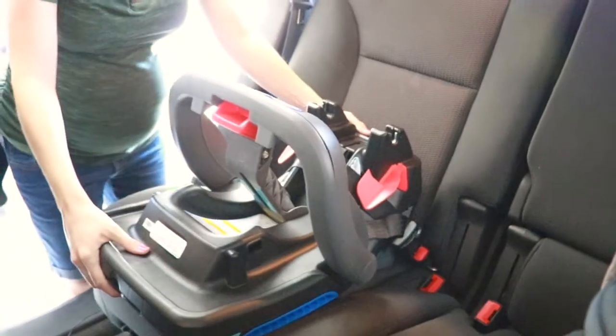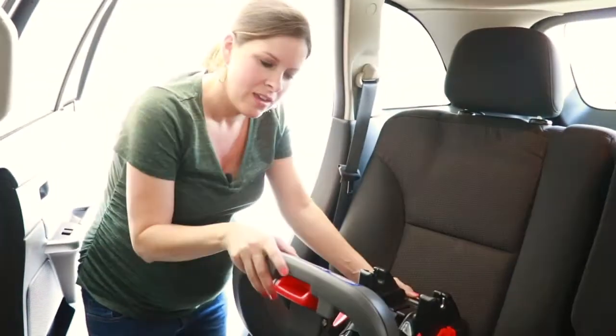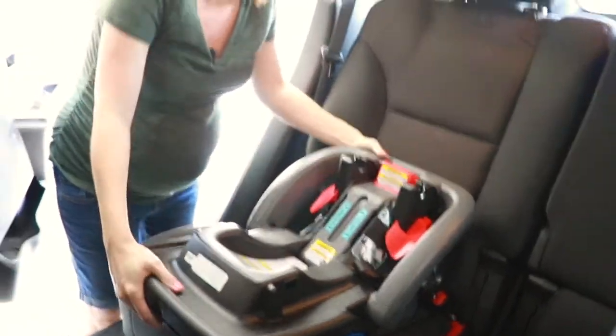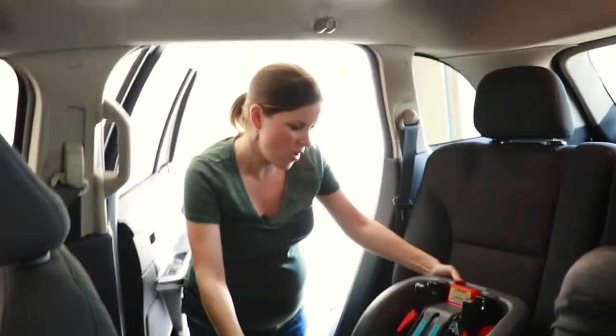Once you have that step finished, then you're going to take this and click it into the base. Once you hear that click, that is the sound of a secure hold. And you're ready to put your car seat on top.